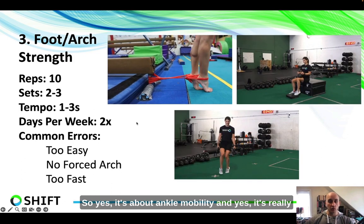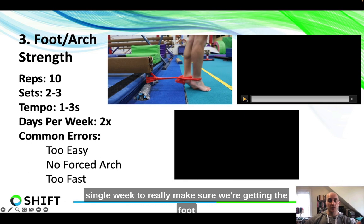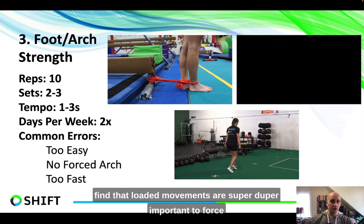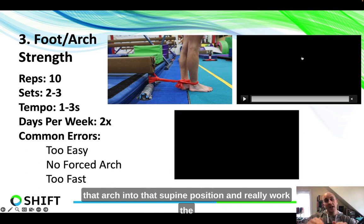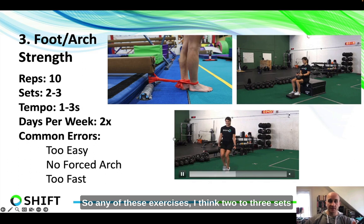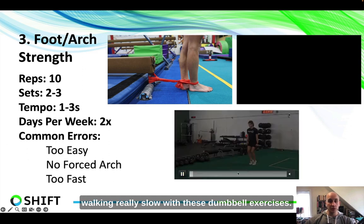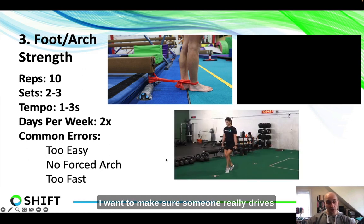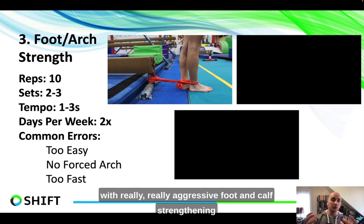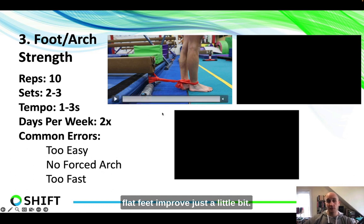Standing band-resisted calf raises, seated calf raises, or tiptoe walks — if we're really working on driving that arch up, pressing to the outside of the foot, not just letting the toes roll in and pushing through the big toe — we want the entire foot working hard. These calf exercises are some of the best ways to do this. Yes, it's about ankle mobility and getting that soft tissue of the calf back, but we also want to be doing things every single week to make sure we're getting the foot and calf stronger. Toe yoga is another great thing, but loaded movements are super important to force that arch into supination. Two to three sets of 10 are really good at two times per week, making sure someone is going slow and really driving that arch up.